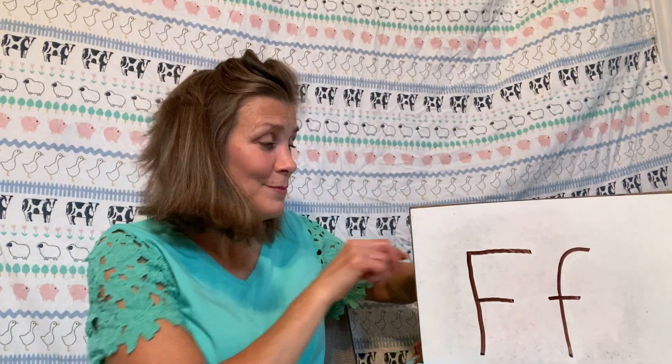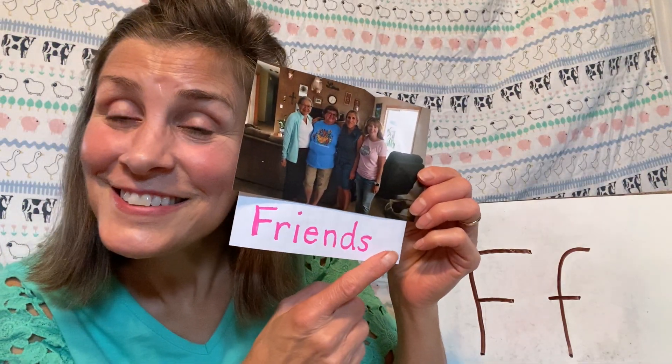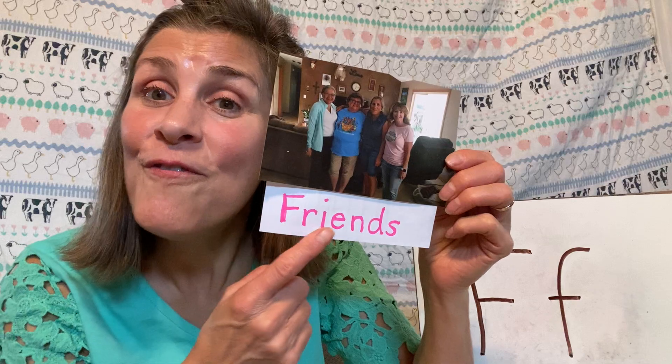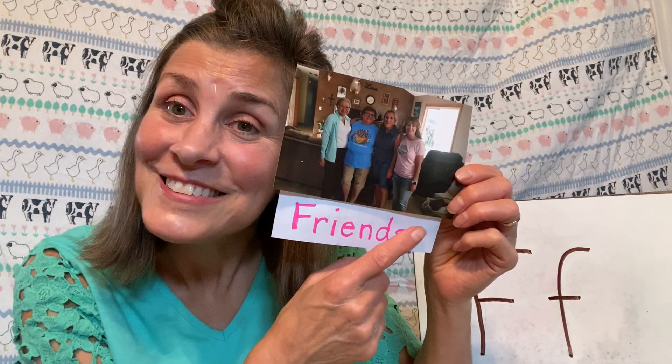And this perhaps is one of my favorites. This is a picture of me and my friends. I bet you've got some friends too, and maybe you have a picture of you and them together. So friends start with F.